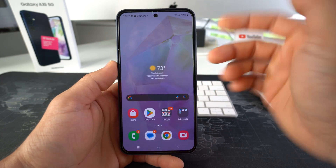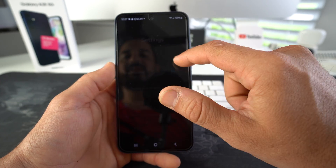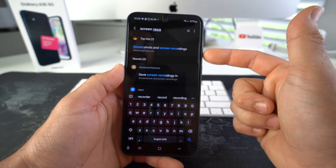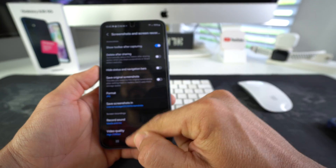One more thing I want to mention: if you have a Galaxy A35, it should come with that screen recorder option. If you can't find it there, you can go to Settings and type in screen recorder up here, and you'll see this option right here. Just select it. You want to make sure this is enabled and that these options look like this.